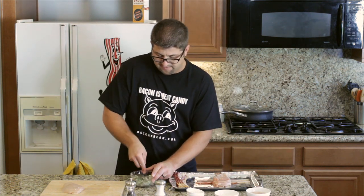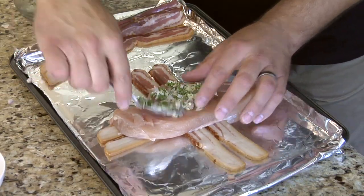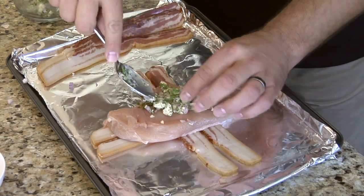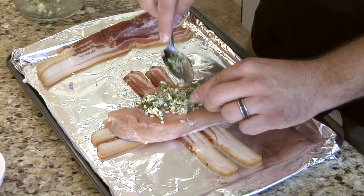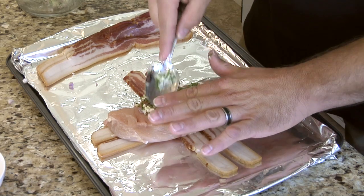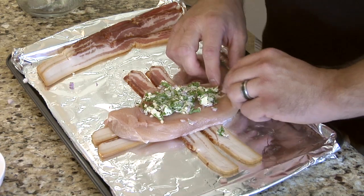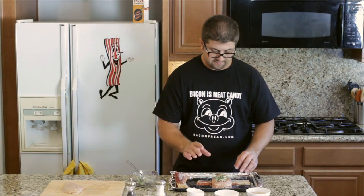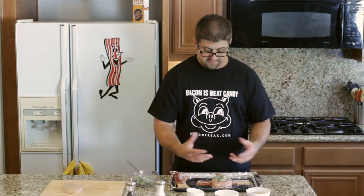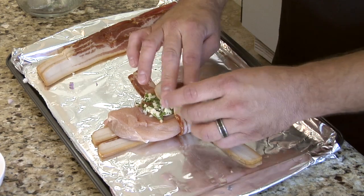We're going to take about half of our spread and mix it into the chicken. Get it all in there. Let's get a little more in here — that fillet needs a little more spread, a little more love. When you cook this in the oven, the cheese has a tendency to want to fall out, so what we're going to do is try to hold some of that in with the bacon.